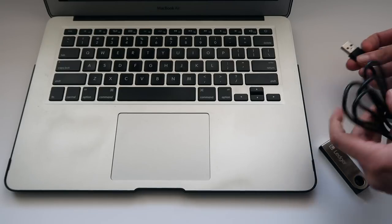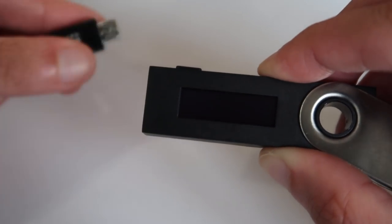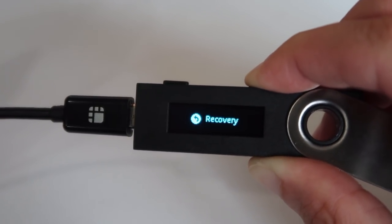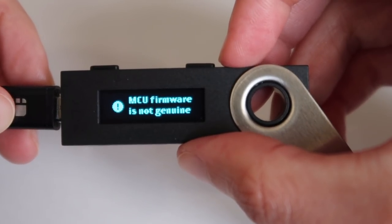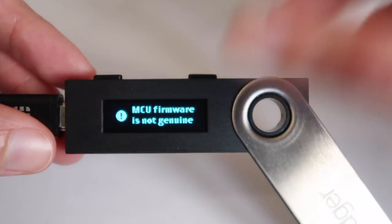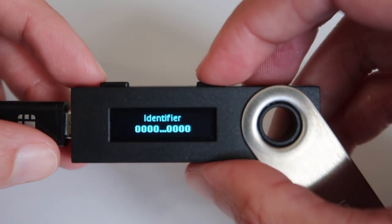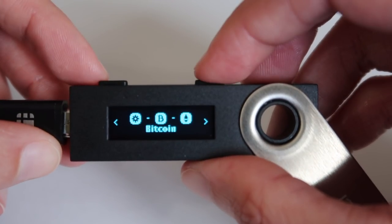Unravel the USB cord that came in the box and connect it to your computer. Now press the right button and hold it down while you plug the device in. The word 'recovery' will display. Next, you may see a warning about your MCU firmware. This is a normal display for outdated firmware. The latest firmware clears up this confusing message. Next, press both buttons down at the same time to scroll through the different messages until you get to the main screen where Bitcoin is displayed.